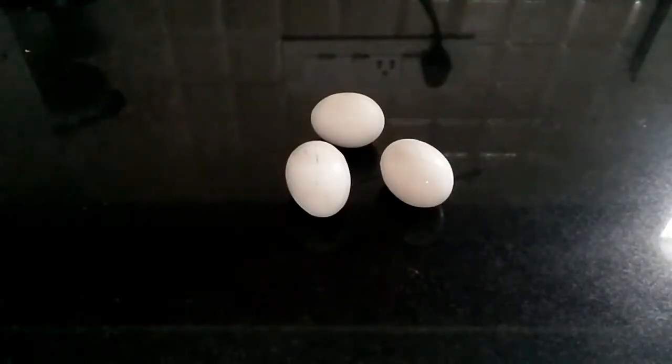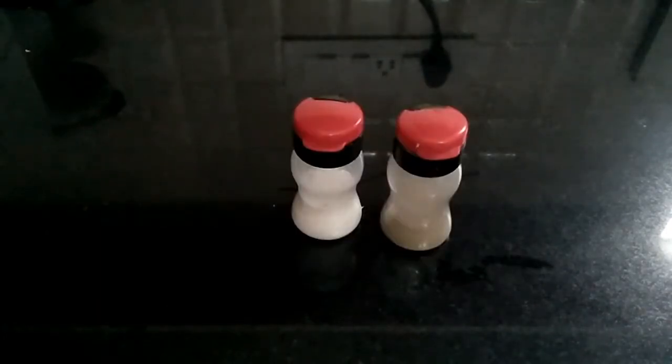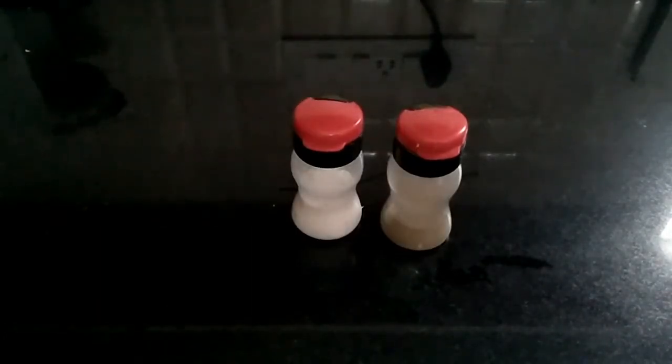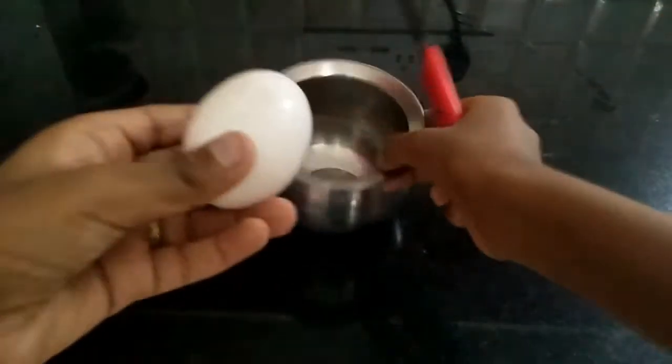Ingredients required are eggs, a bowl, salt and pepper, onion, curry leaves, and also you can add chili powder if required.